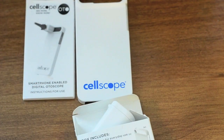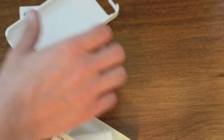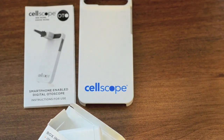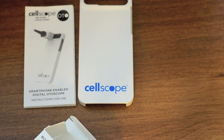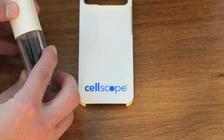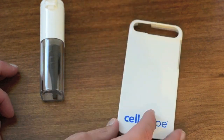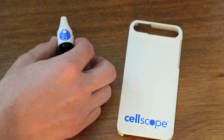It just fits on like a normal cell phone case, and you could see that you could actually just leave that on your phone and pull the actual scope on and off as needed throughout the day in the clinic, making it really easy to still use your phone and be ready to use the scope at any time. There's the actual scope, here's the storage case — stick that in your white coat and then pull the scope out.